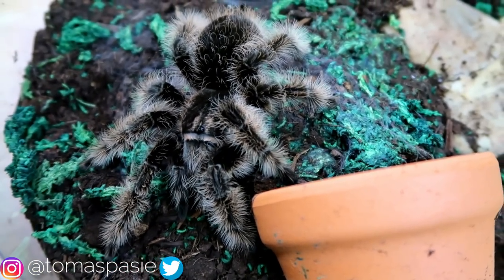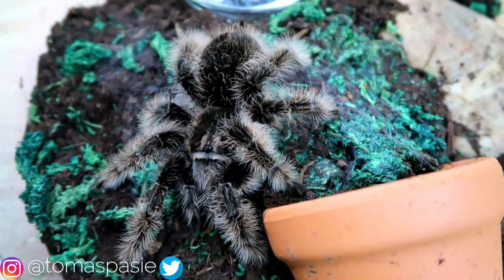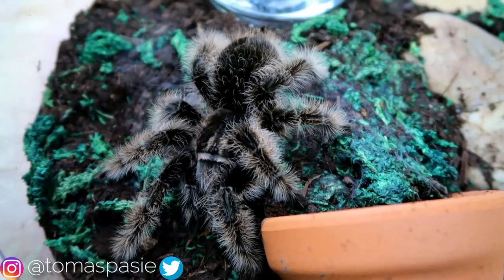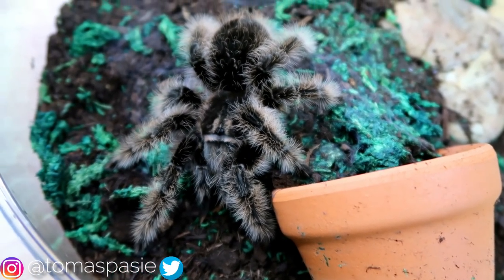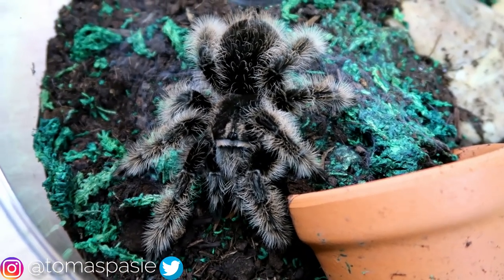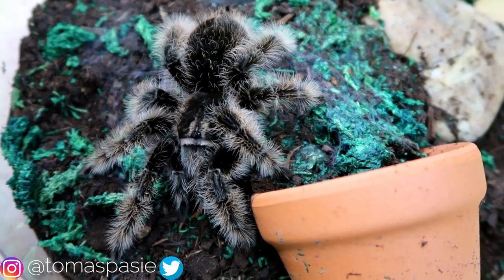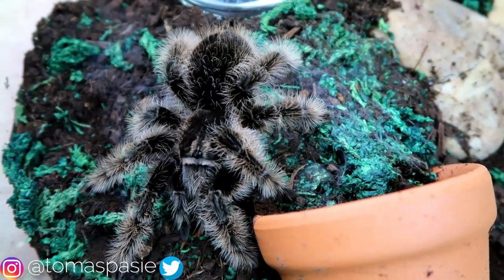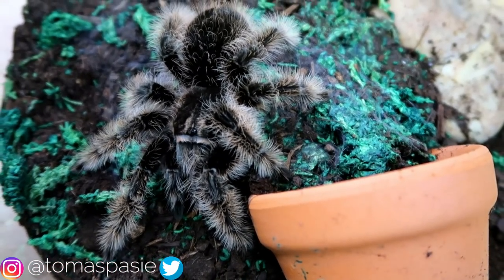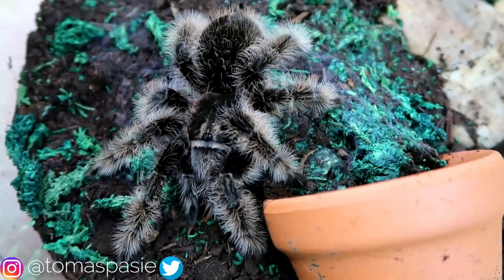You'll definitely find some slings around. Slings are just what we call baby tarantulas, but I don't recommend you get a sling if you're a first-time keeper because some of the care is a little more specific. You're going to want a little bit of experience owning a bigger tarantula before you try to care for a baby one.